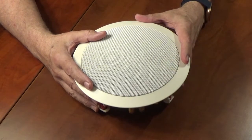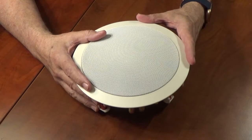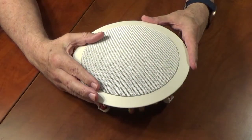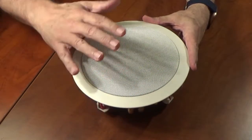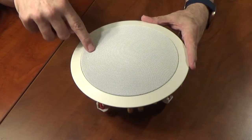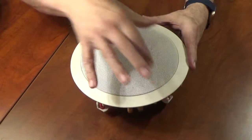Hi, I'm Tim with OSD Audio. I'm going to go over a tech tip on how to remove a grill from a standard frame in-ceiling speaker. This is a six and a half inch speaker that usually comes with the grill in, but I need to get the grill out so I can get to the mounting screws.